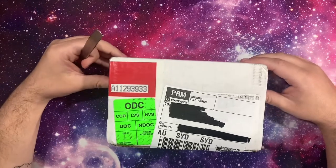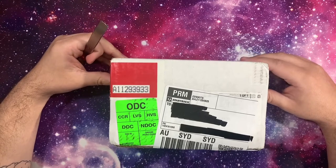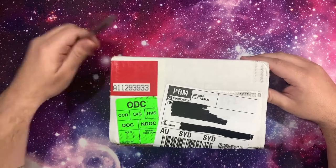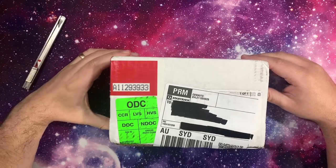I didn't do a submission process video for this because I wanted to test it out myself first. But I'll be doing another submission shortly with some Euro cards, and I'm going to try and capitalize on some of their unique custom labeling options.